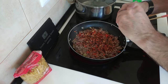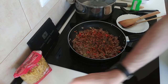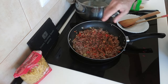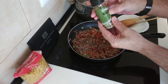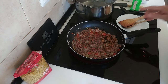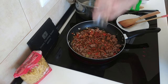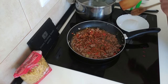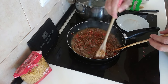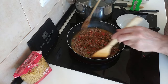Some thyme — sprinkle a little bit in as well. All to my own liking; you can add more if you want, you can add the whole lot if you want, though I wouldn't advise it. And some rosemary. I'm going to add a glass of white wine. If you don't have white wine, don't worry — just add a glass of water. I prefer to use the wine though.